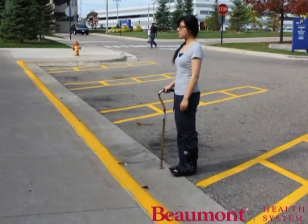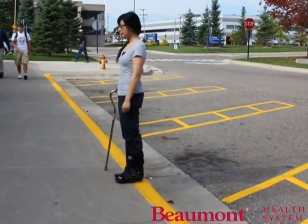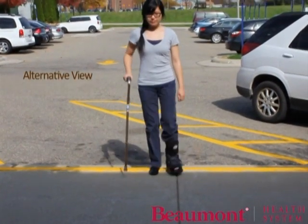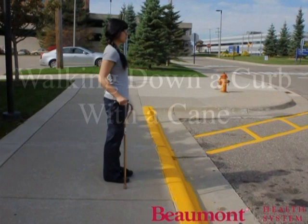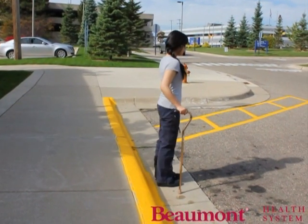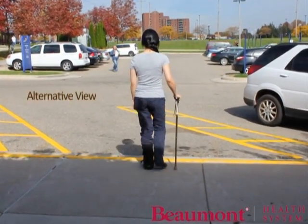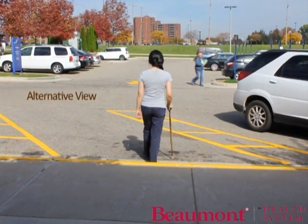Stand near the edge of the curb and get your balance. Step up with your stronger leg first. Then bring your other leg and the cane up. Get your balance again before you start walking, with another person nearby to steady you if needed.